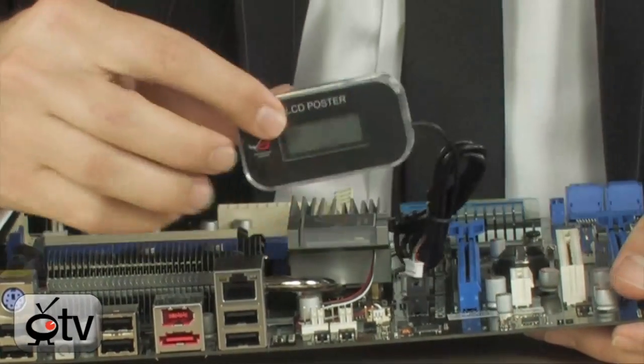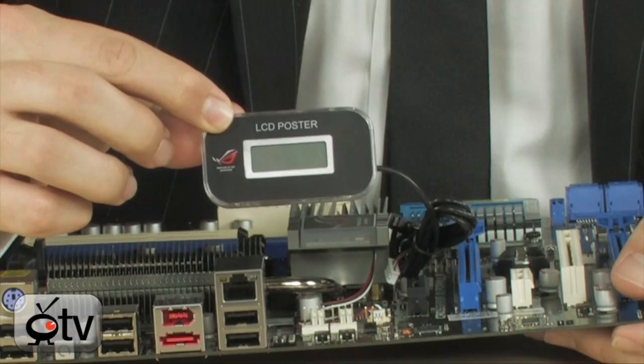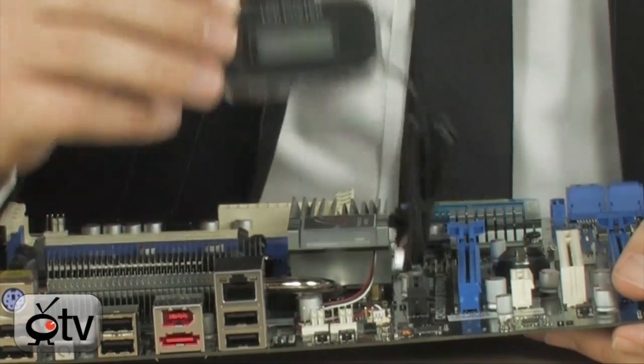You also have an LCD poster which is going to help you use the Tweak-It function, and it will also display post codes at startup in case you have any errors, so you can figure out what's wrong.